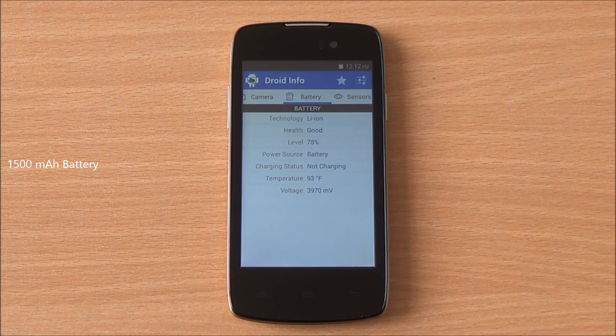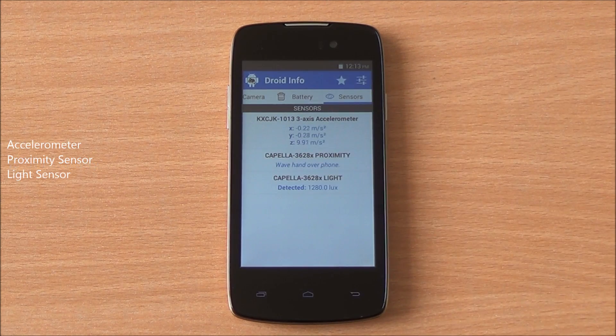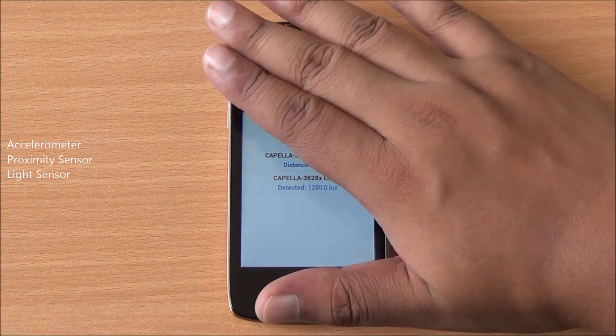There's a 1500 mAh battery on the device. Proximity sensor, light sensor, and accelerometer are also present, and all are working fine.